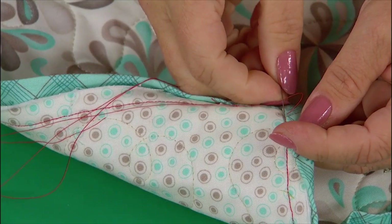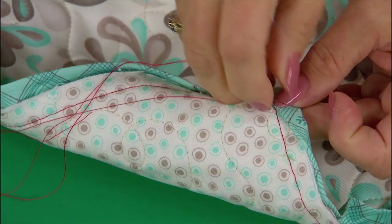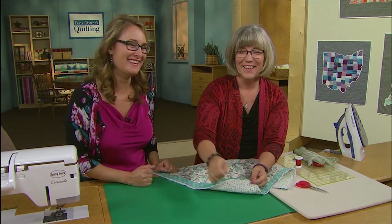So if you want to do it the quick way, decorative stitches on your machine can be really fun. But if you're hoping to win the blue ribbon at the fair, make sure you practice Colleen's technique. Thanks.